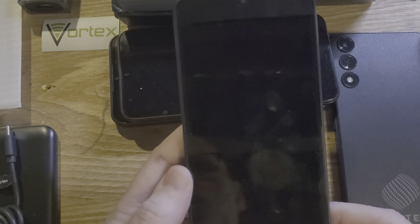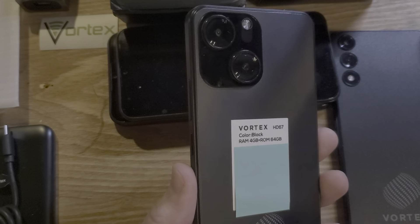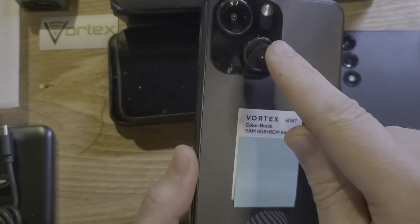How to factory reset, hard reset. This is the Vortex HD67 — make sure we're talking about the same phone. It has this cool race panel and two cameras in the back. Vortex.